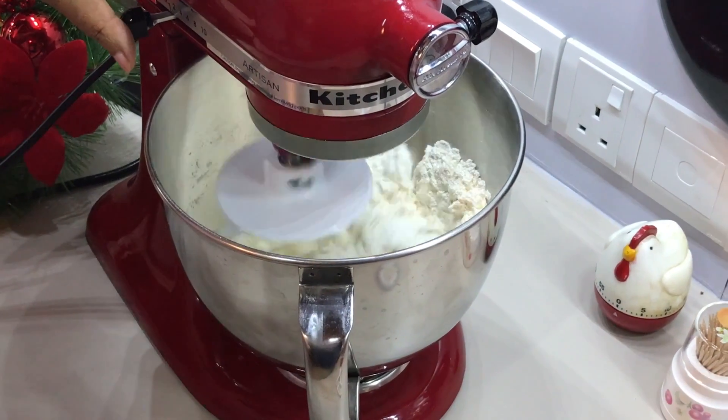We will put the margarine and the chicken in the pan. We will put the margarine in the pan and then we are going to mix it up.